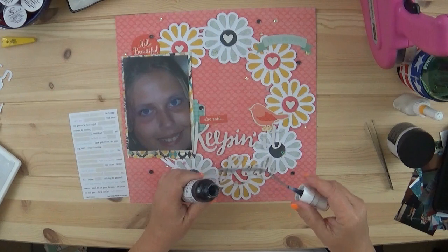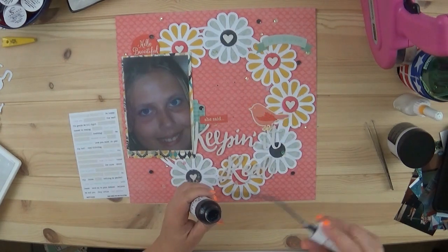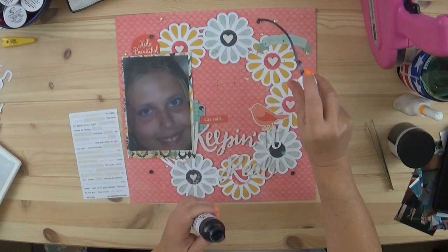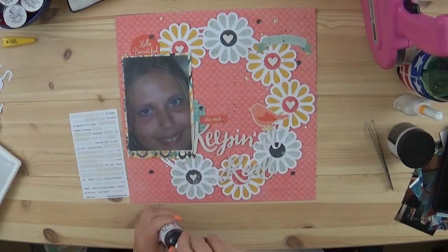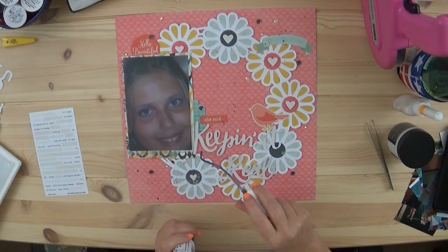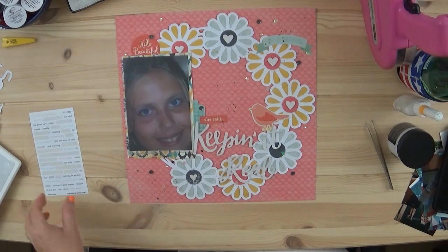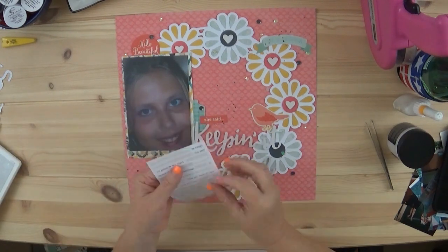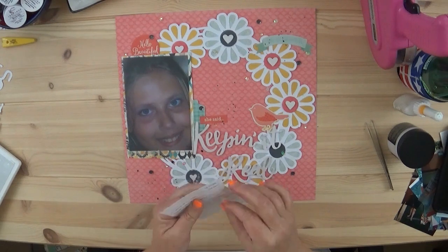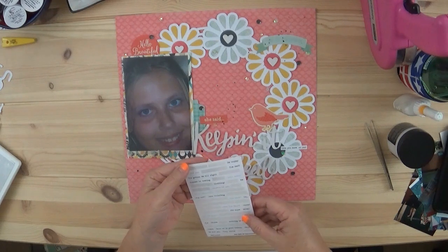Here come the splatters. I can never remember the name — it's a spritz called 'Chance of Rain.' I cover up my photo so I don't get any splatters on it. I put some sequins down, and here are the little word phrases. The one I just placed is 'Love You More.'